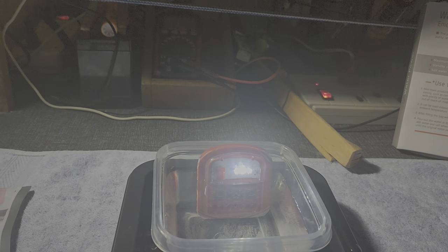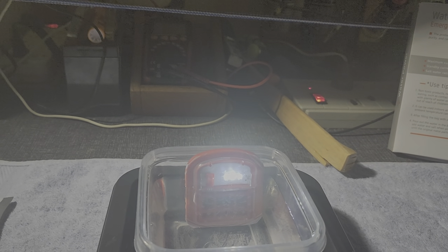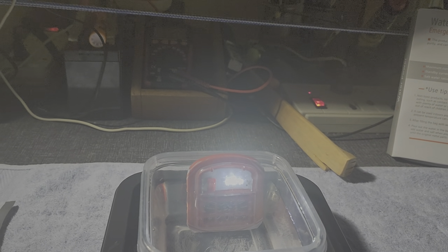You submerge that metal thing, but initially the LED is shut off. Try to submerge that metal thing at the back of this gadget in this brine solution for around 5 to 10 minutes.